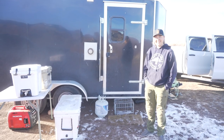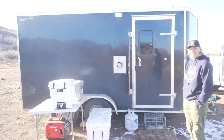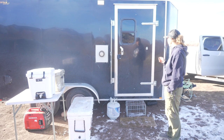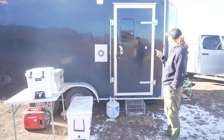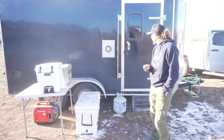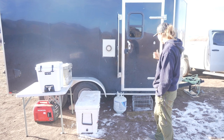Cue the music. Welcome to our hunting trailer. So we bought this last spring. It's a Doolittle — it's a 14-foot trailer. Nothing special about it at all, but we did some cool stuff to it. But first, some of the stuff that we use.